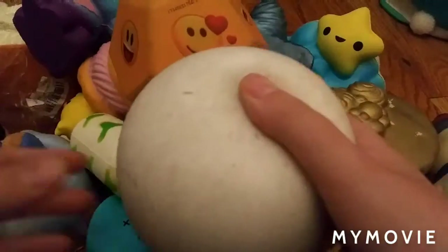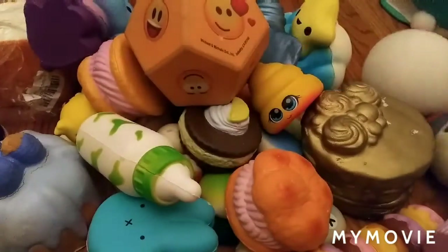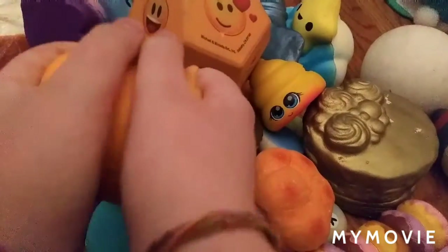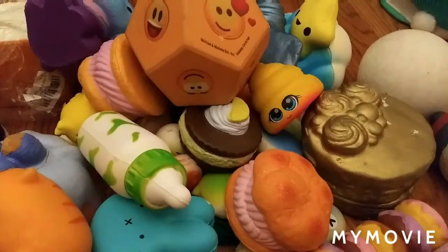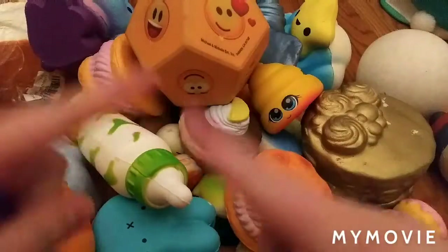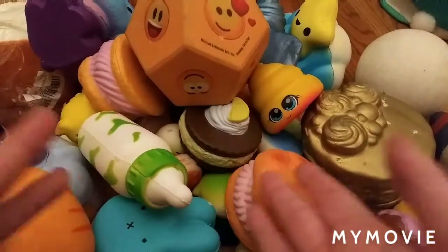Now lastly we have these squeeze toys. We have this squeeze toy which used to be a unicorn but the face fell off. And also this kitty squeeze toy. So I hope you enjoyed this video, please give this video a big thumbs up, and as always, bye kitty fans! Turn on post notifications and get notified every time I make a brand new video. Bye!